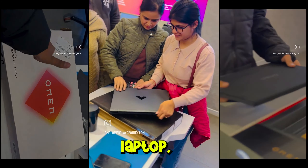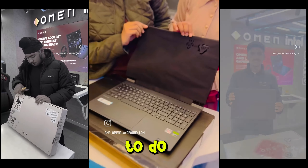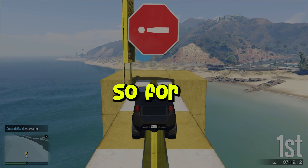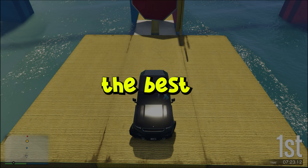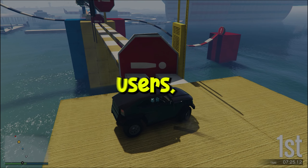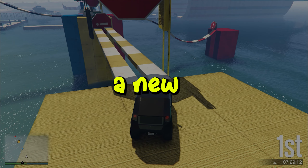If you just bought a new gaming laptop, there are certain things that you need to be cautious about and things you need to do before taking it out for a spin. For beginners, this video is a guide on how to be cautious and to get the best of your dream laptop. And for advanced users, take this video as a checklist for the stuff you need to do right after you buy a new laptop.